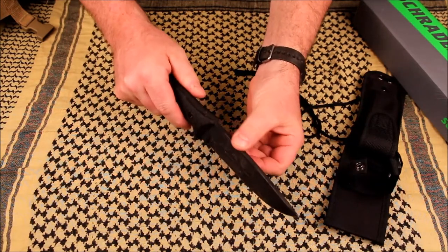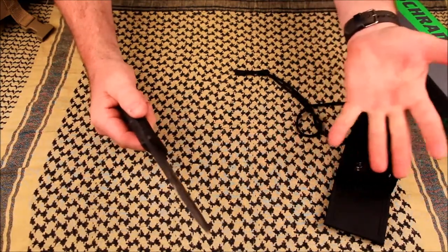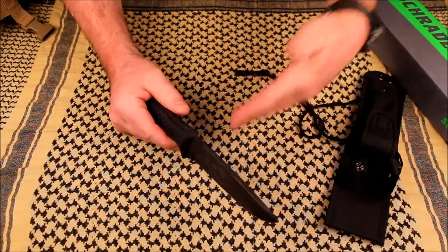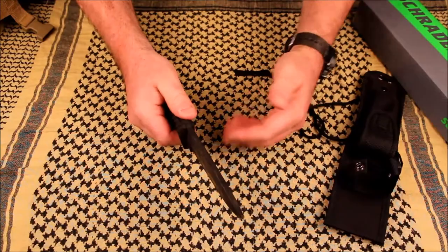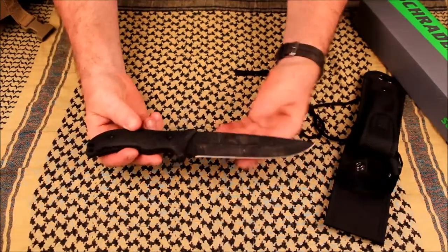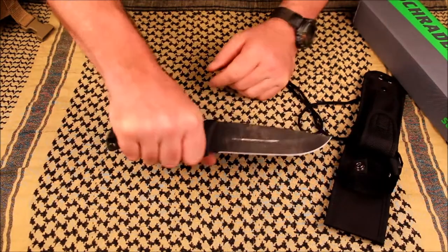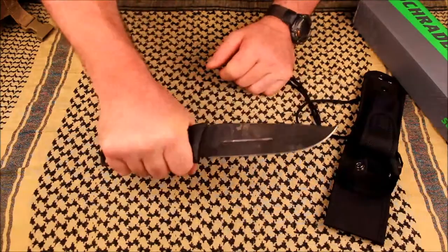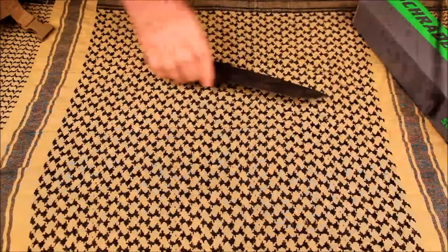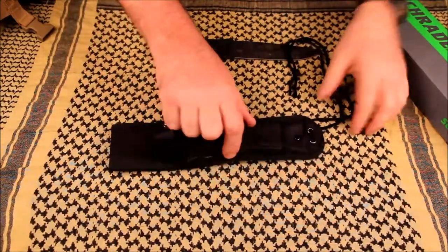Not impressed with the rust-resistant coating — it was wearing off. We expected some of that, but a lot came off, as well as chipping where we were hitting it with that large chunk of 2x6. It was chipping off, not just wearing off. But the blade itself — we were pounding the tip — no chips in the metal. It didn't break. It is a good knife, very comfortable in hand.